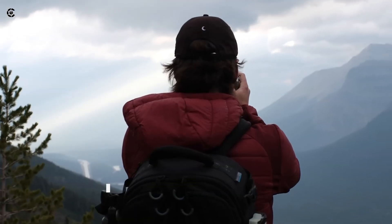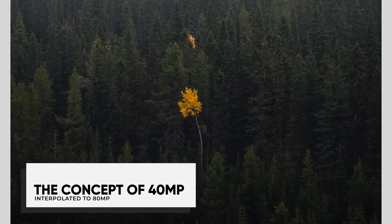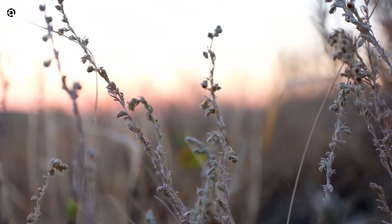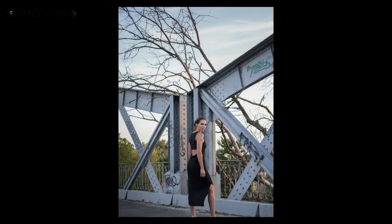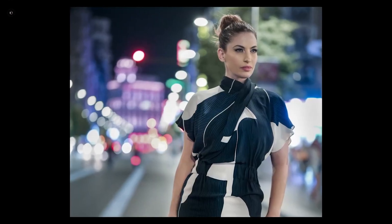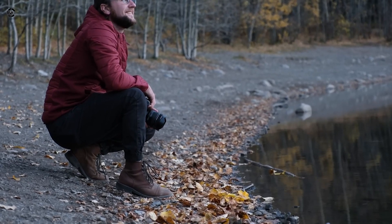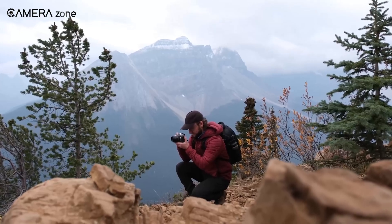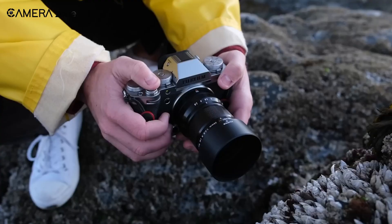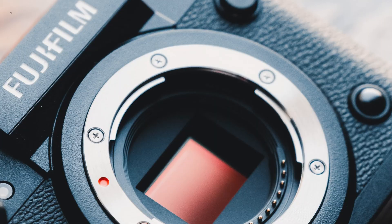Now, let us delve into the core of this rumor: a 40 megapixel sensor that produces 80 megapixel images. How is this possible? The answer lies in a technique known as interpolation — a method of increasing image resolution by estimating new pixel values based on surrounding pixels. In the case of this rumored X-H3, we are discussing the doubling of resolution through interpolation. This is not just simple upscaling; it likely involves complex algorithms that account for the unique properties of Fujifilm's sensor design.